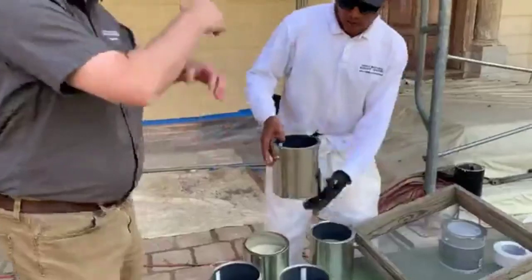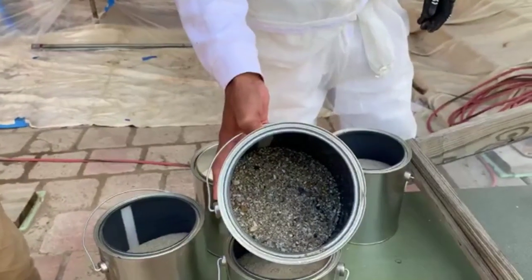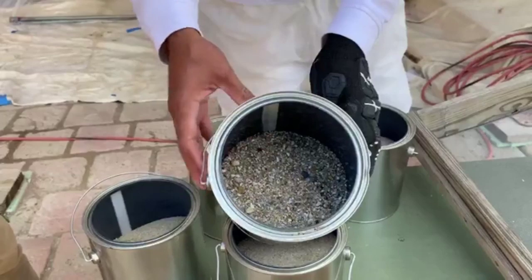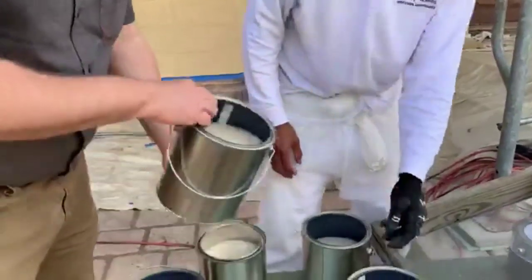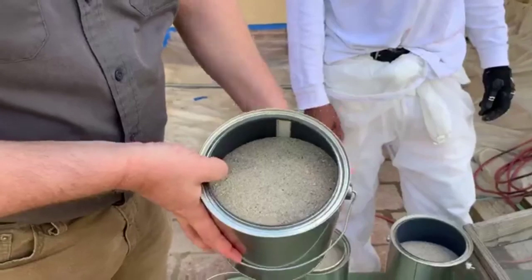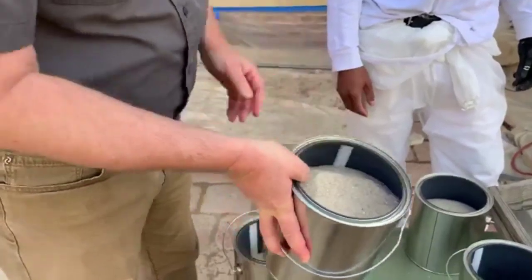This is what comes out on top — the stuff that we don't need and won't use. When George Washington talked about sifting, this is what he was talking about: get this out. It's pebbles, basically — these big pebbles. And then we're left with this. You can see it ends up being a slight mix of larger and smaller grains of sand. Then for that first coat, we separated those out; we sifted again to get only the finest grains of sand.